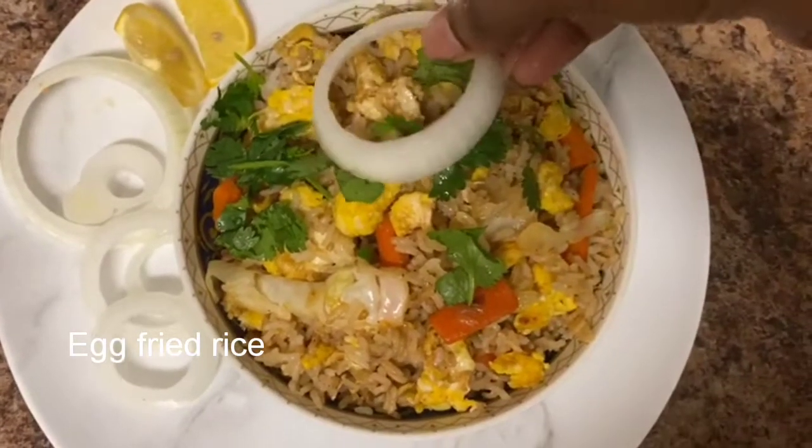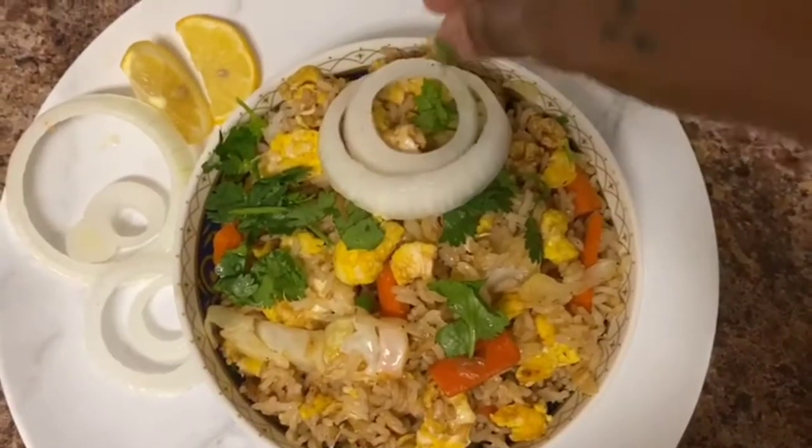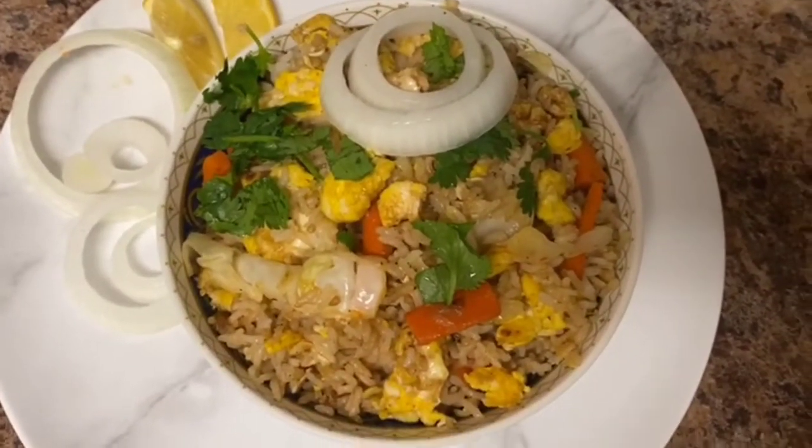Hello friends, welcome to J Sumedha Kitchen. I'm going to talk about egg fried rice today — great for a lunch box or as an evening snack.